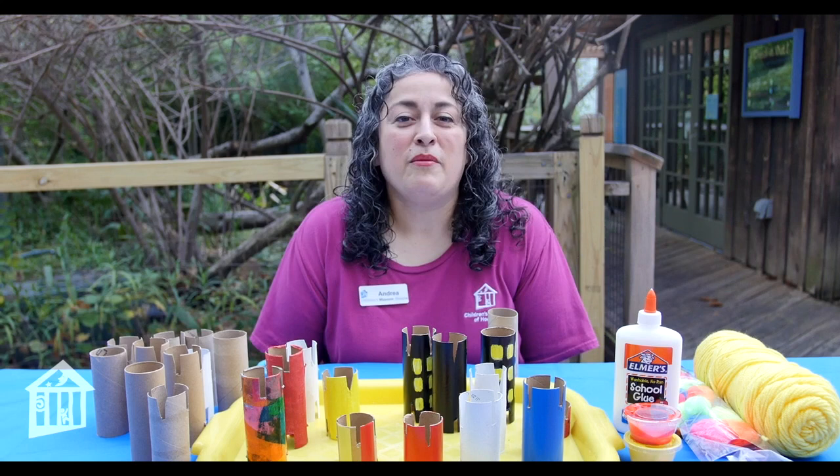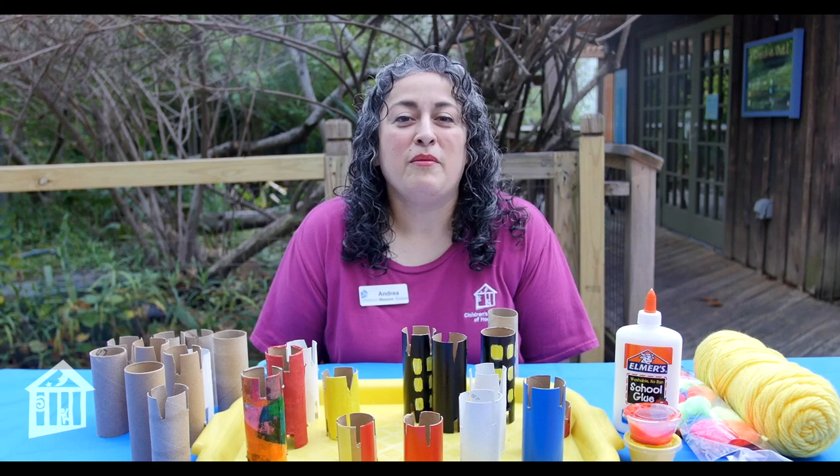I'd like to thank our sponsors, the Catherine G. McGovern Foundation and the Wortham Foundation for today's project.